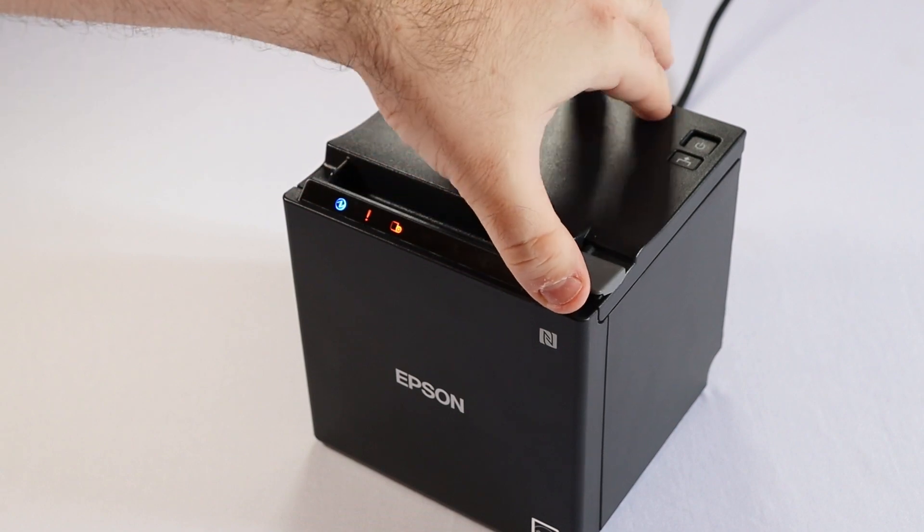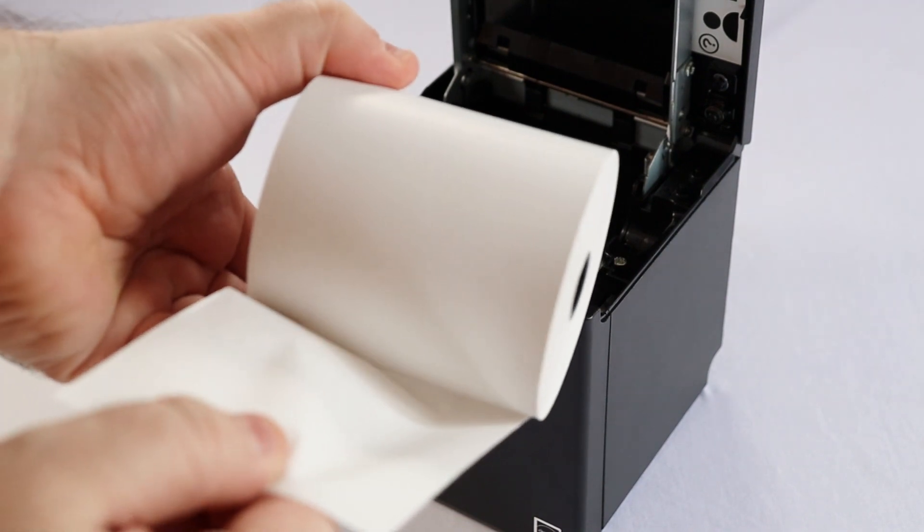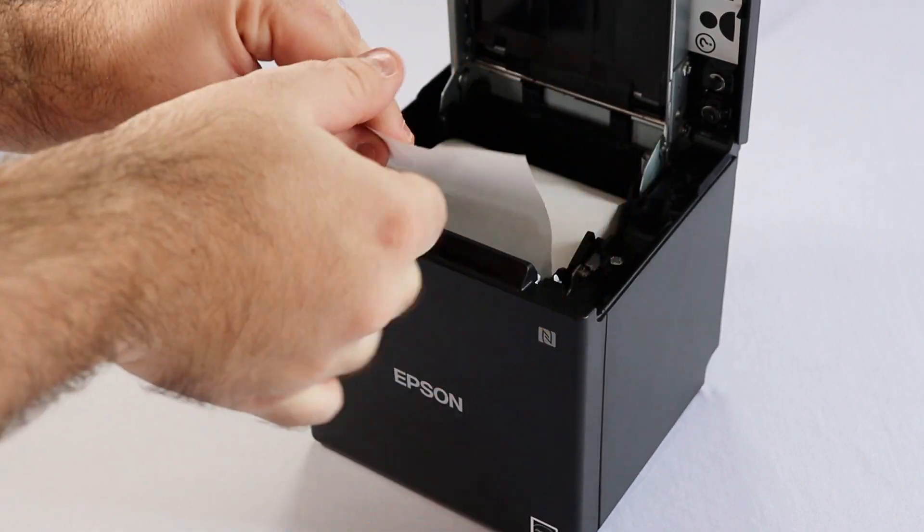To open the printer, push the lever on the right and lift the cover. Then insert the roll of paper — the paper should come from beneath the roll, like this. Then close the printer cover.